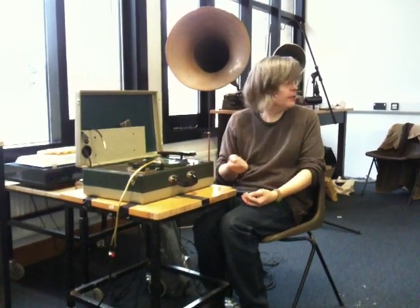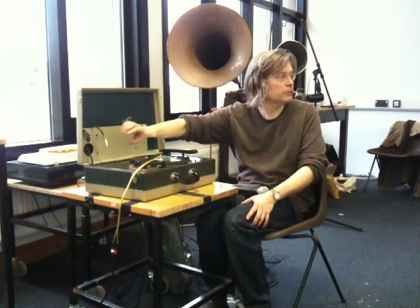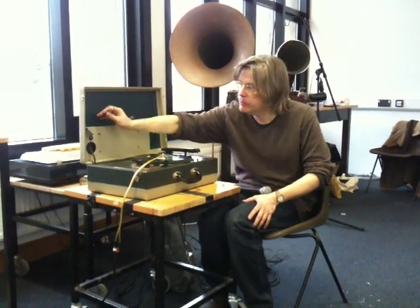And you can record from the radio, directly from the radio. Or you could record — they had a little crystal microphone, which is just completely dried up, so I replaced that with an input.